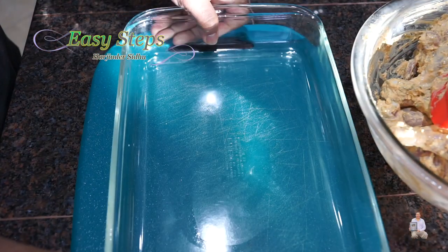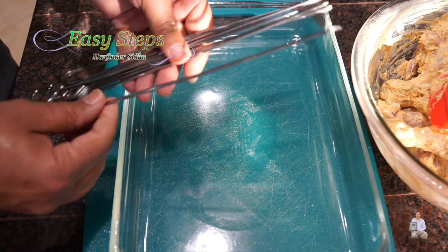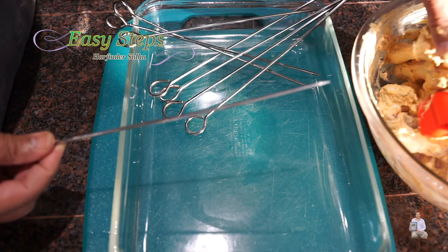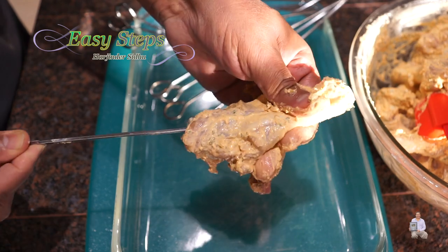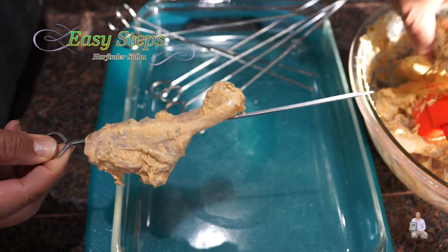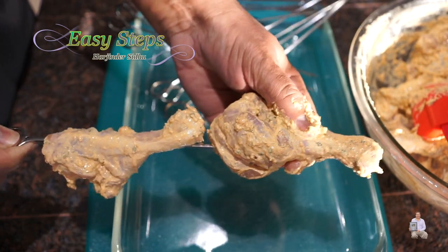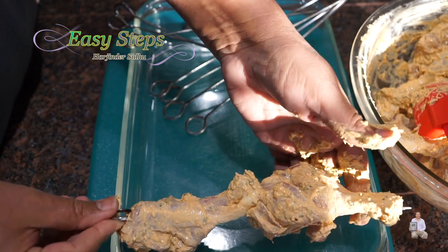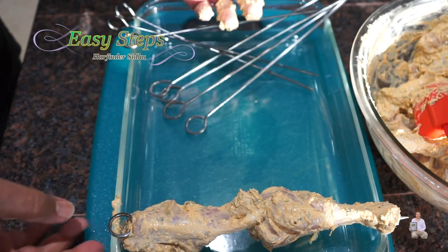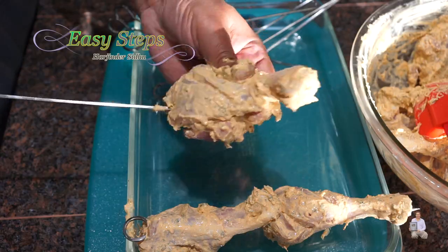Bring the baking tray — I'm using a glass bakeware but you can use any tray. Using stainless steel skewers, place the drumstick lengthwise so it stays in place. Arrange the chicken drumsticks straight on the skewers so they sit elevated on the tray. Continue doing all the drumsticks the same way.